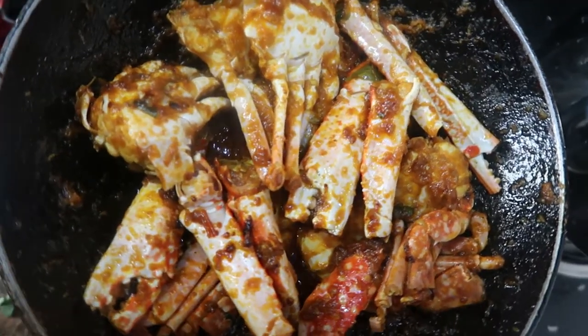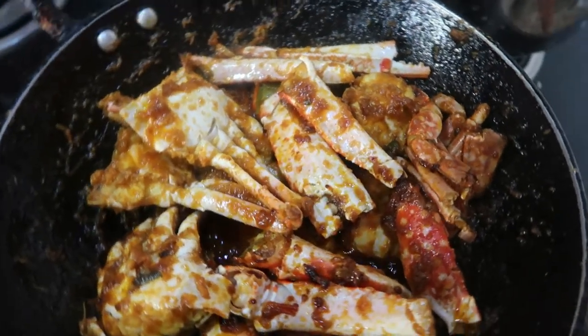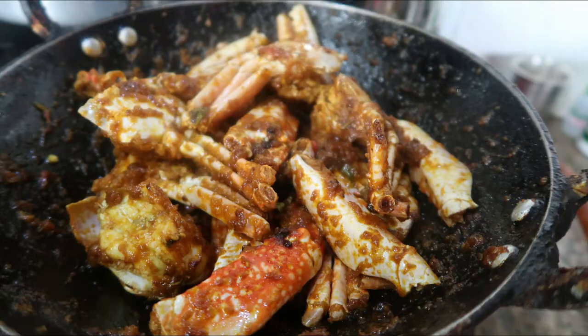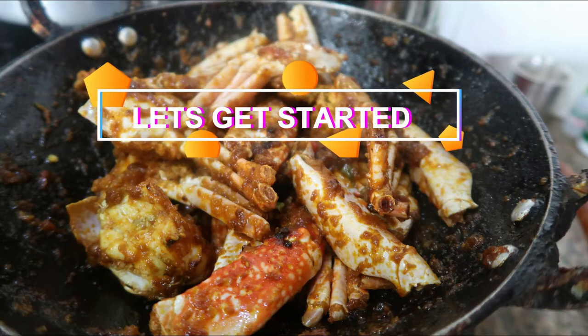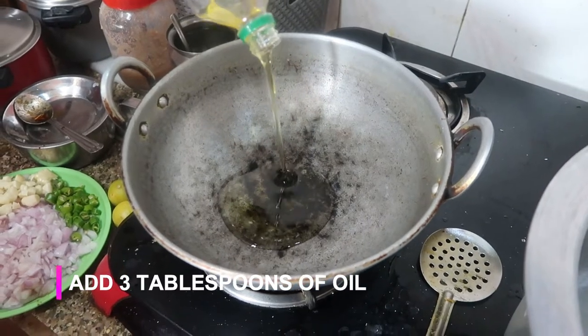So let's begin with the recipe. I've taken about one and a half kg of crab here. Let's get started — I'm going to take a kadai and add about three tablespoons of oil, you can use any oil of your choice.